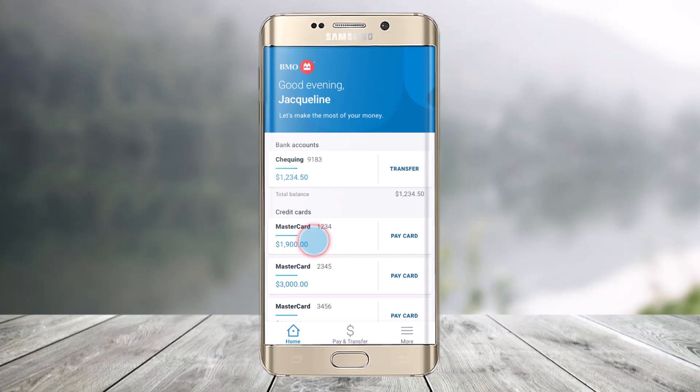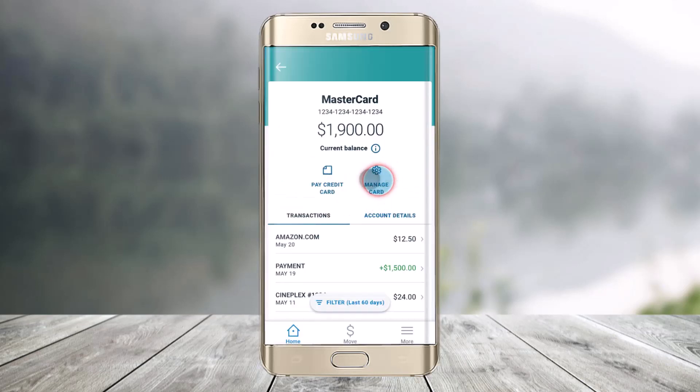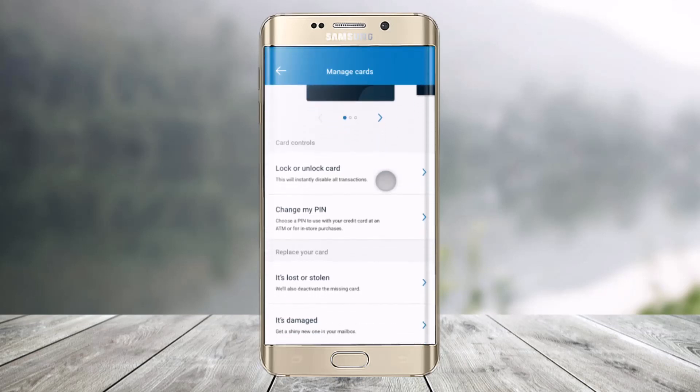To do this, all you have to do is first of all sign in to your mobile banking account. Then select the card which was damaged. Once you've done that, you'll find a little gear icon that says Manage Card in the settings cog icon as well. Just click on that option and then on the next page scroll down until you select Replace Your Card.